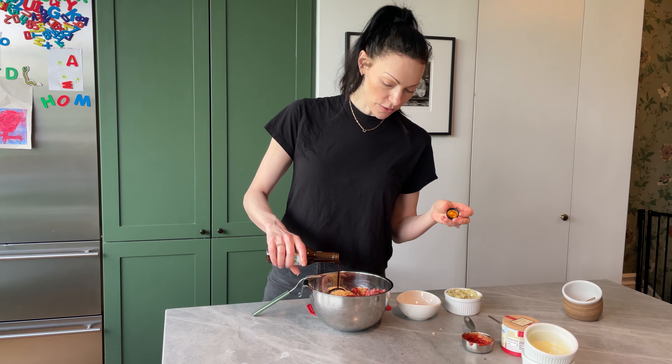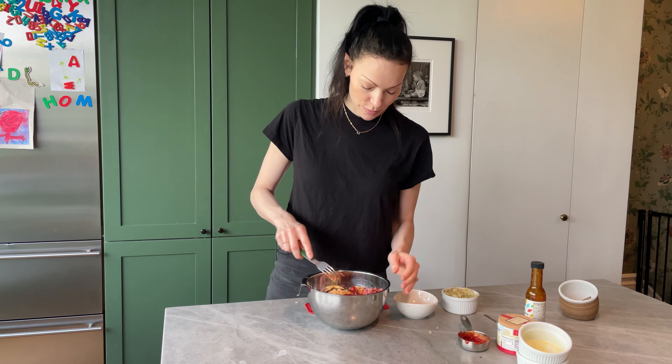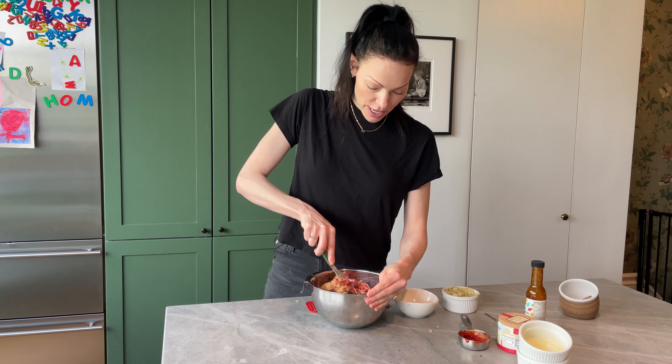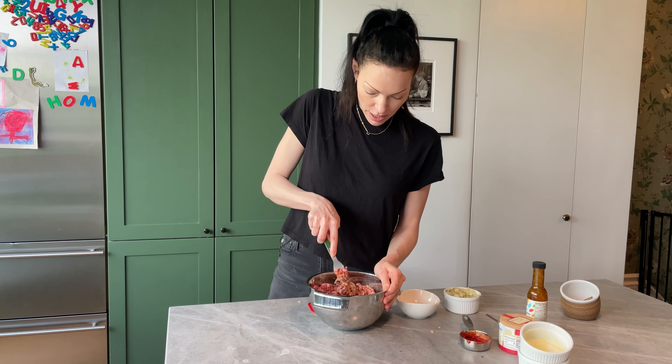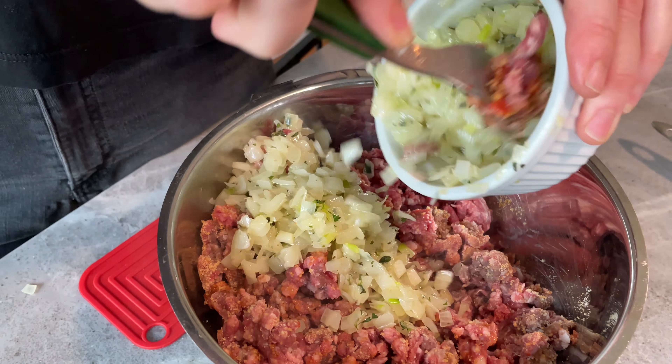So we have our onions cooked — beautiful, translucent, sweet, ready to go. I already put about a teaspoon of salt in there, so that's already mixed in with the onion. Now that should be cool enough. You want to make sure that your onions are cool so it doesn't start cooking the meat.